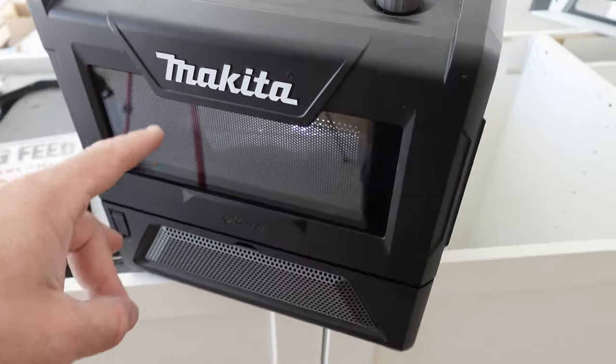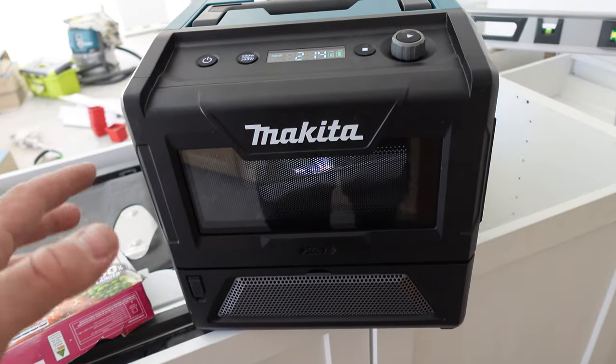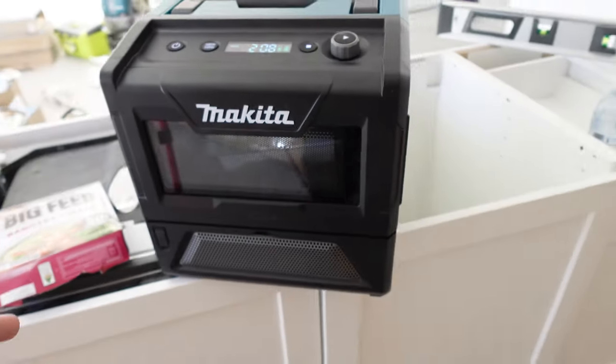This one takes about six minutes — it's fully frozen. It normally takes six minutes on high, but I'm not sure how well it's going to go. It might almost double, because with your regular microwaves they go around 1000 to 1100 watts, and this is only up to 500 watts — so it's half the wattage of a regular microwave.